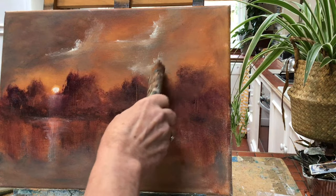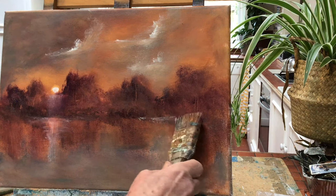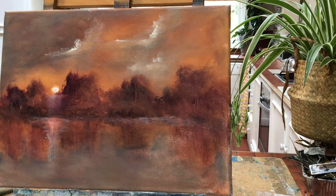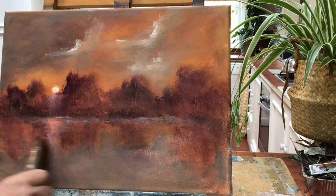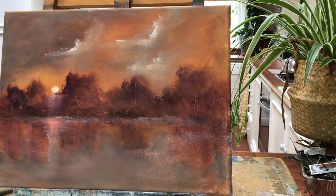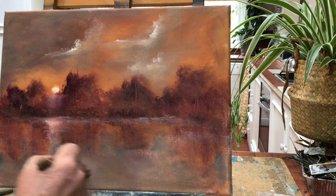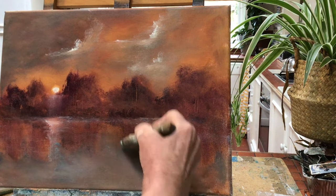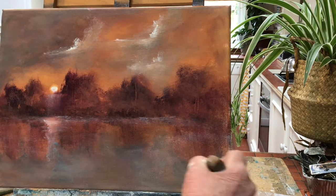Now I'm putting in some very dark black into the base of the trees, to create a sort of line of hedgerow. And I'm just adding a little bit more paint to that reflection of the sun going down, then adding bits of denim blue into the foreground.